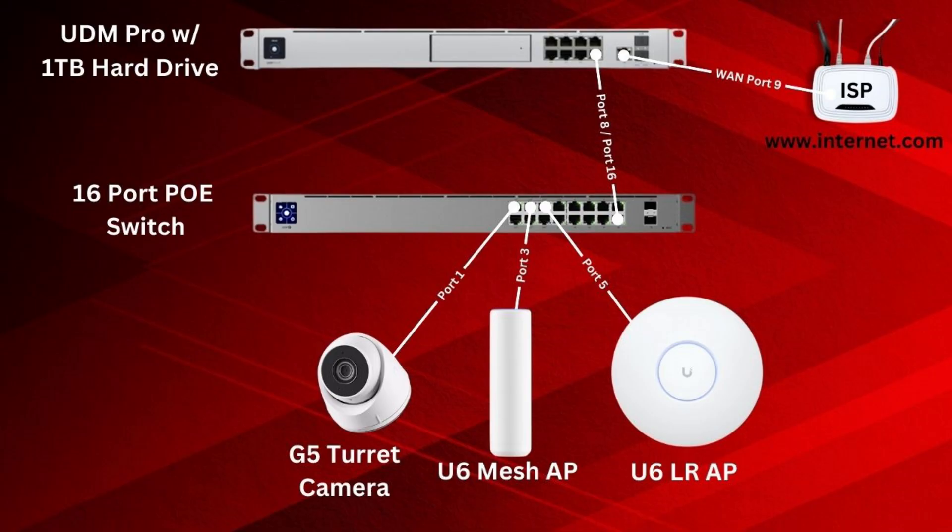This switch is actually providing both network connectivity and power to the devices on our network. In the lower left, you'll see we have a G5 Turret camera. This is different — if you watched video three, I was originally using a G3 Bullet camera, but since the time of making this series I'm actually upgrading my cameras, so I went ahead and put one of the new cameras on our lab. So we are using a G5 Turret camera plugged into port one of our switch — camera into switch, switch into NVR, and the NVR has internet access. So let's go to the interface.